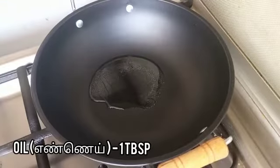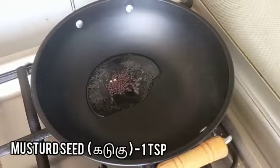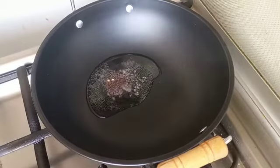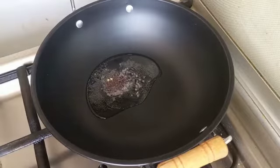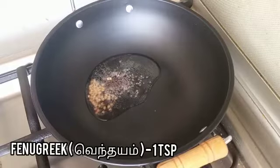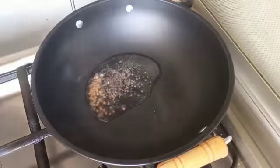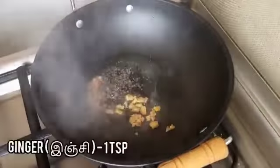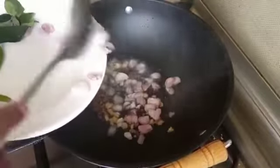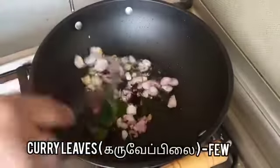In a kadai, add one tablespoon of oil. Add one teaspoon of mustard seed. Add one teaspoon of fenugreek. Add one teaspoon of ginger. Add two tablespoons of small onion. Add a few curry leaves.